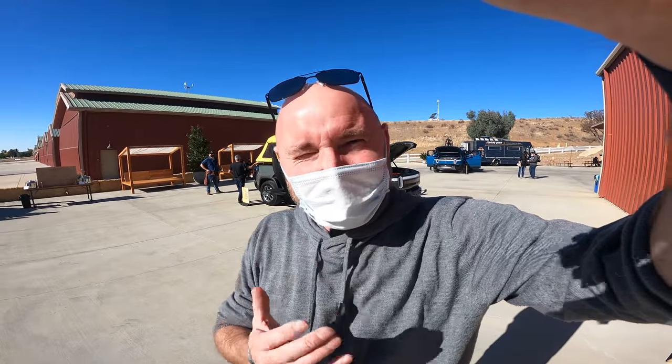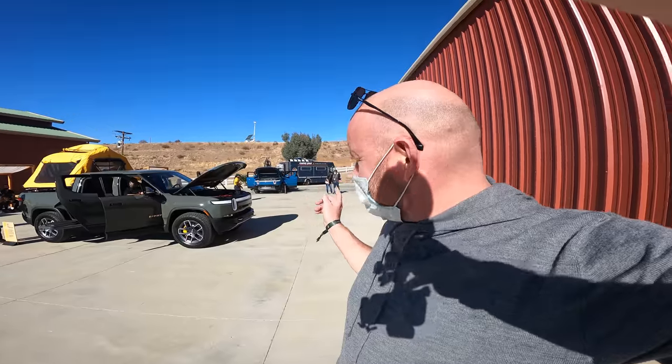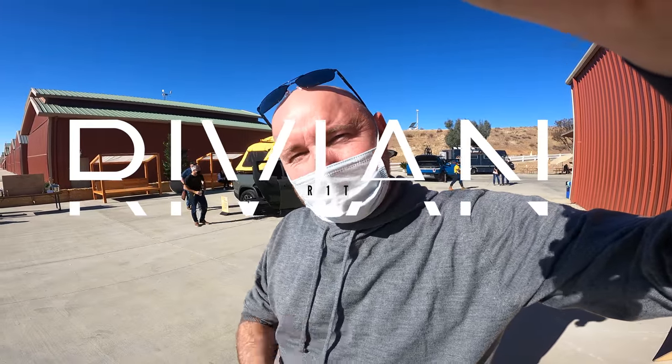Hey guys, how are you? How exciting is this? I'm in California, it's warm, it's sunny and I've got a lot of kitted out Rivians to have a look at. So stay tuned, I'm Richard Simons and this is going to be all about Rivian.